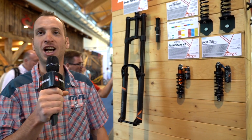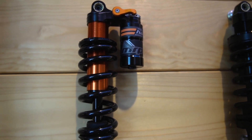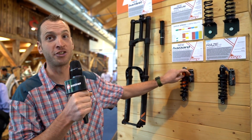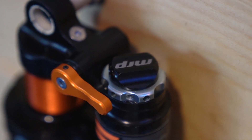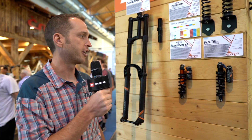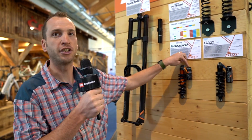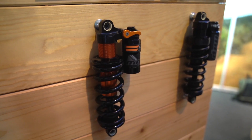I'm Noah Sears, brand manager for MRP, and we're showing off our new Hazard coil shock today. The Hazard carries over a lot of the DNA and architecture from our Raise rear shock, but the cool thing it adds is the shred lever here, this orange switch. This really firms up the shock for climbing, long transfer stages, or climbing up a road to the top of your downhill trail. In the off position you still have full access to independent low speed and high speed compression adjustments, and of course rebound down here.